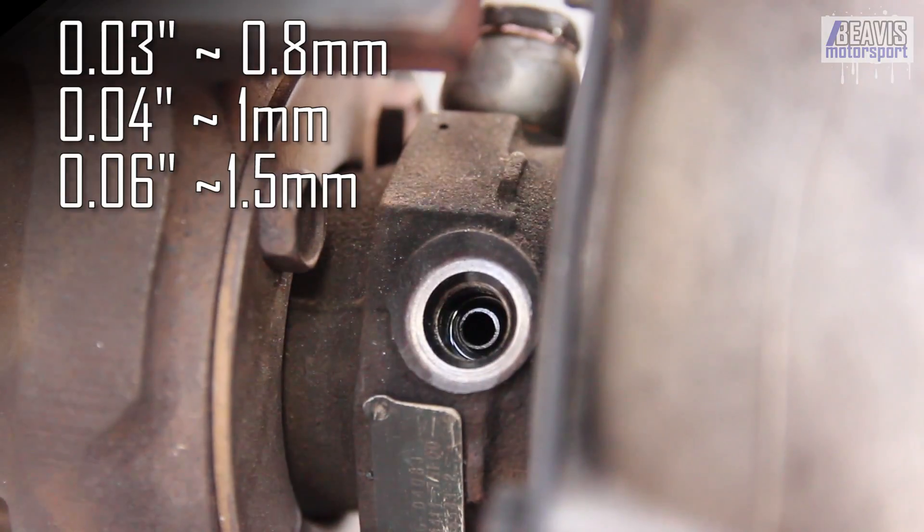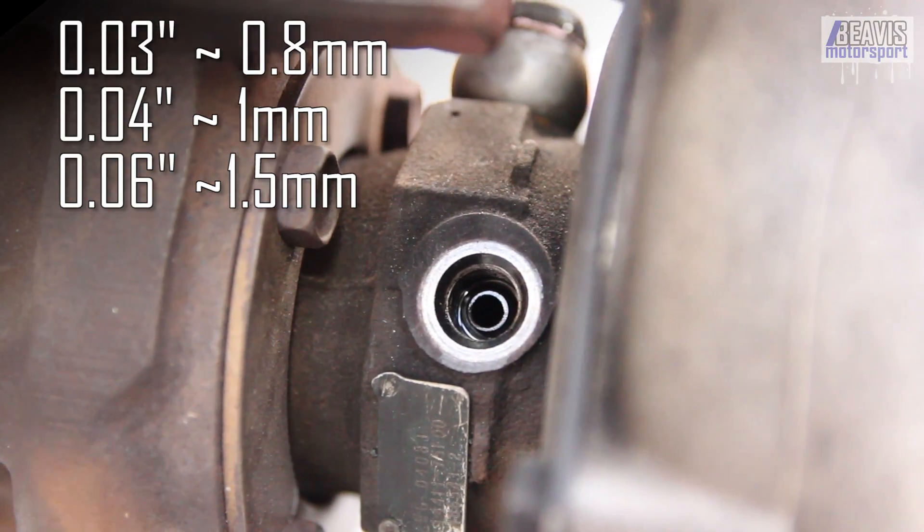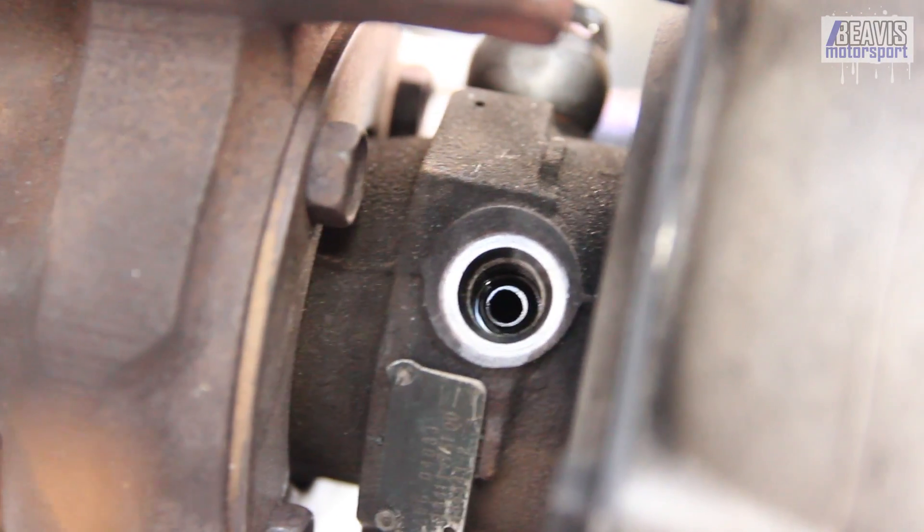It will depend on your turbo, your engine, your oil feed line diameters, and so on.